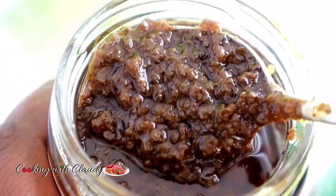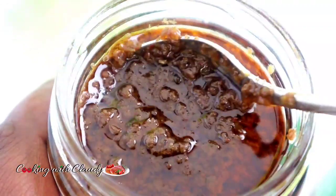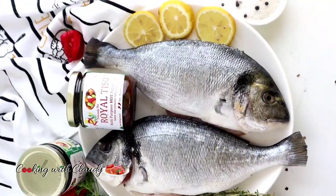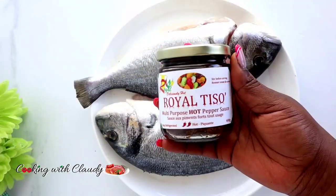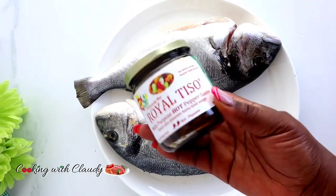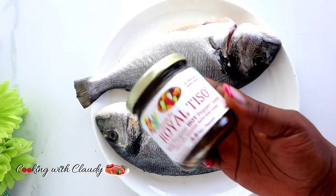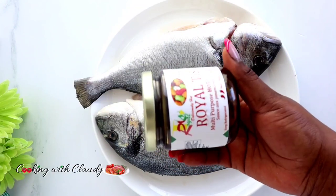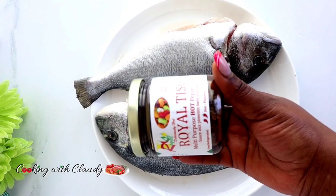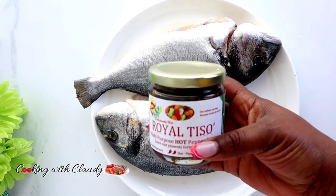It is amazing, super tasty. When you have this, you don't need any other spices or ingredients. Keep watching and I'll show you how to use that pepper sauce. It comes in mild, hot, and extra hot. Check the description box — I will drop the link for you to purchase, and it will be delivered straight to your doorstep.